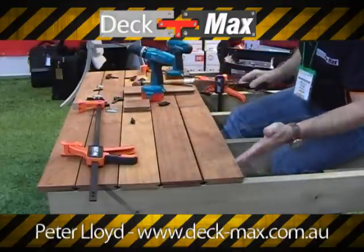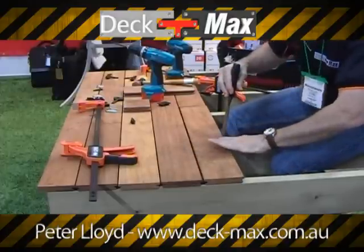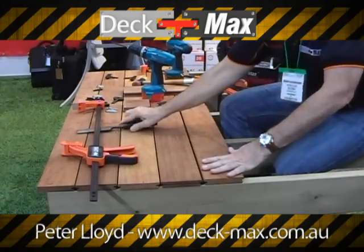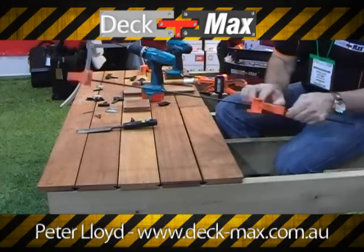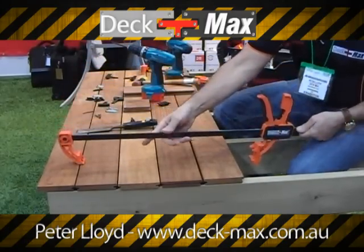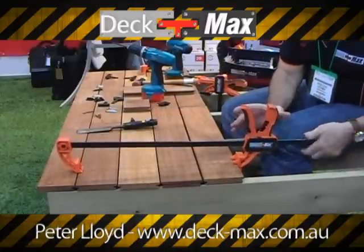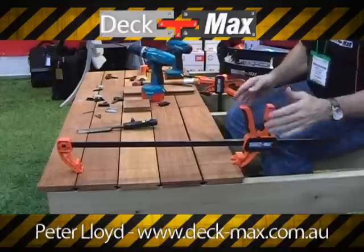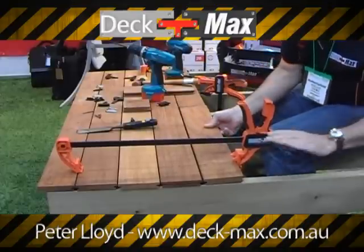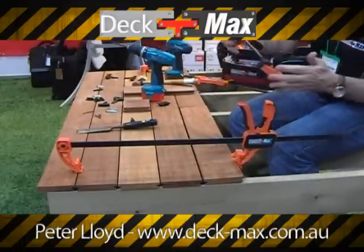Traditionally, carpenters would grab a chisel, lever it back, possibly damage the edge — put your foot on it, have someone stand on it. What we've developed now is a clamp on a sliding bar. It has a tongue that reaches back and captures the board. This is a quick slide and then you apply pressure. With the DEC-MAX system, as you apply pressure, the board wants to rise because there's no biscuit yet. So immediately I bring in the little short clamp, reach under, and clamp on.